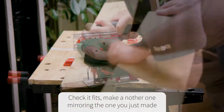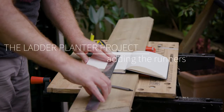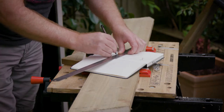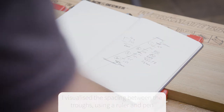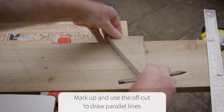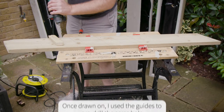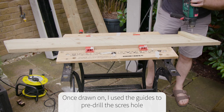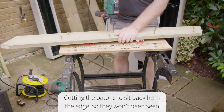I drew out my plan for the stacking of the troughs — it worked out at about 150mm for the troughs and 110mm gaps, with a 50mm gap at the foot of the ladder. I then marked up the two sides and used the offcut from earlier to make sure the lines I drew were parallel to the ground so the trough sat flat. I pre-drilled the holes for the screws, pre-screwed and fitted the battens back to the front edge to make them less visible, then screwed them tight.